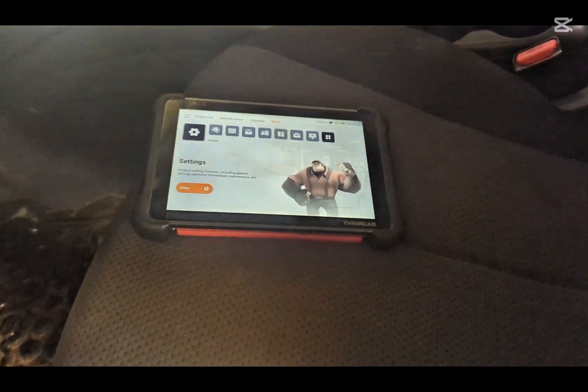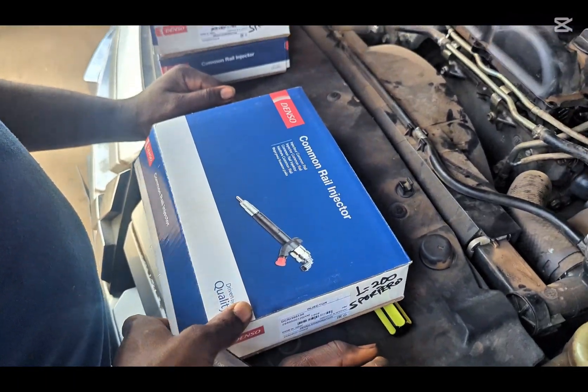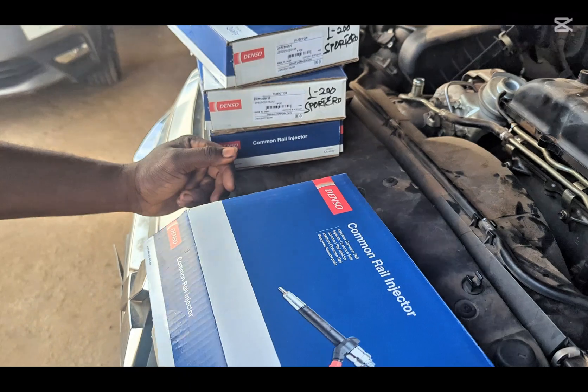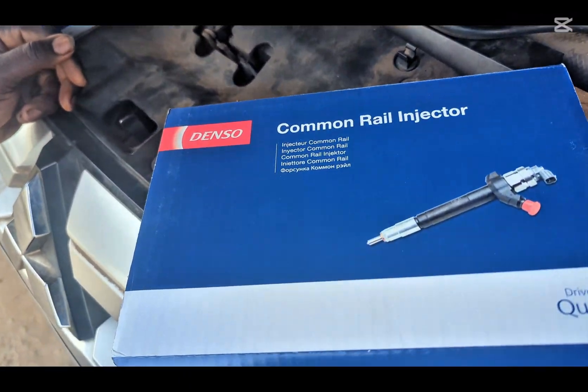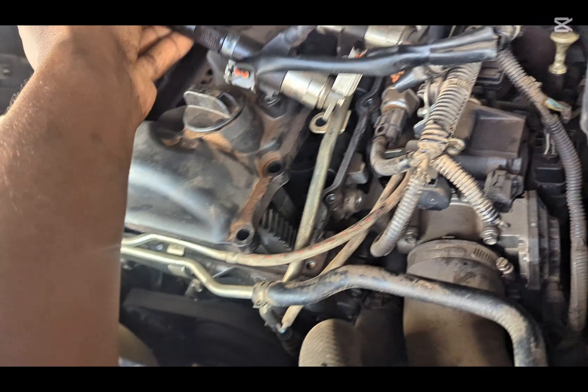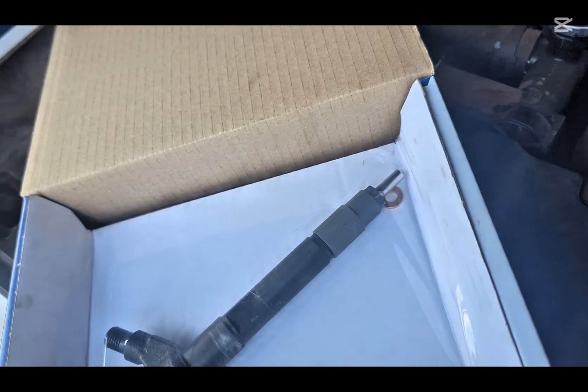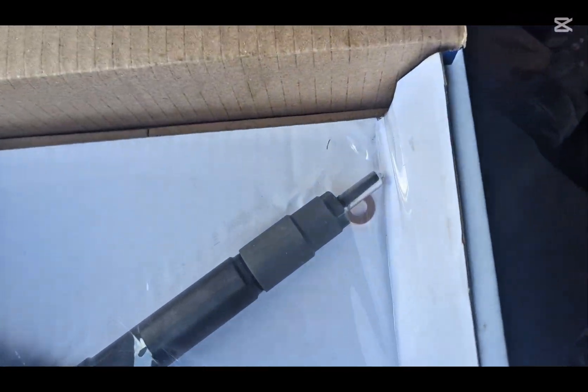These are the injectors we'll be installing. The original injectors are from Denso. We are replacing them because of coolant contamination — we just want to put in new ones so that everything will be okay with this car.